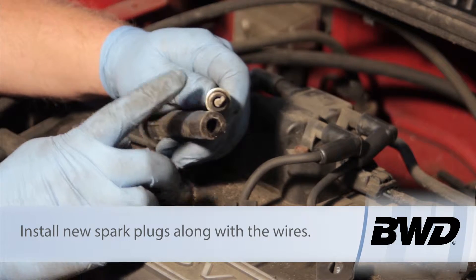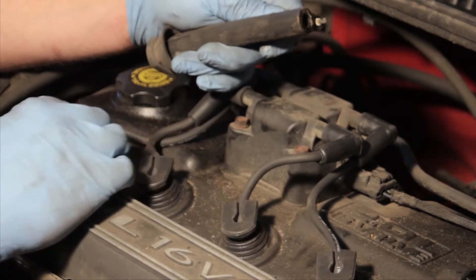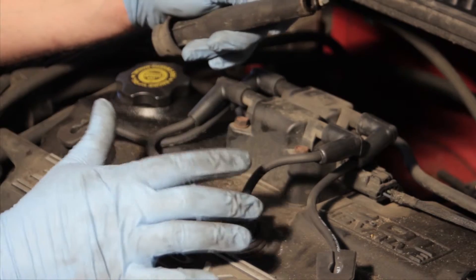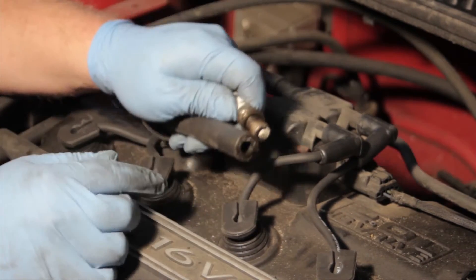Also, make sure the new spark plugs are installed when replacing the plug wires. Finally, make sure that you make note of the firing order before removing the old ones. On this particular vehicle, they're marked on the coil, so it's relatively simple to figure out when you're done.